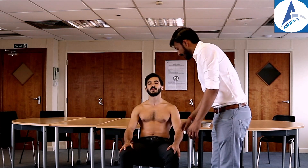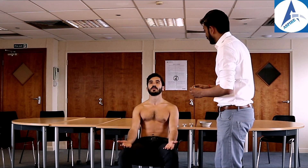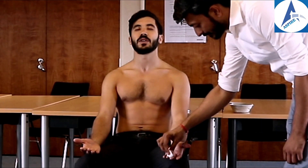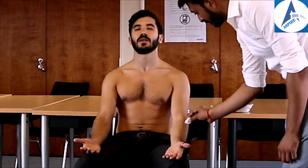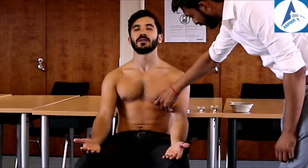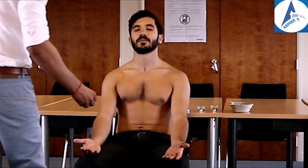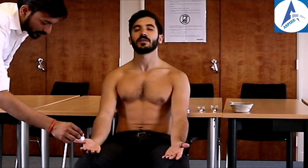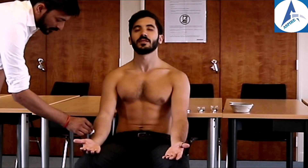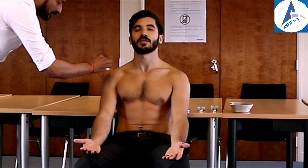Could you please put both arms on your thighs with palms facing upward and close your eyes. The patient responded appropriately to fine touch testing across both arms. This is how we check fine touch sensation.